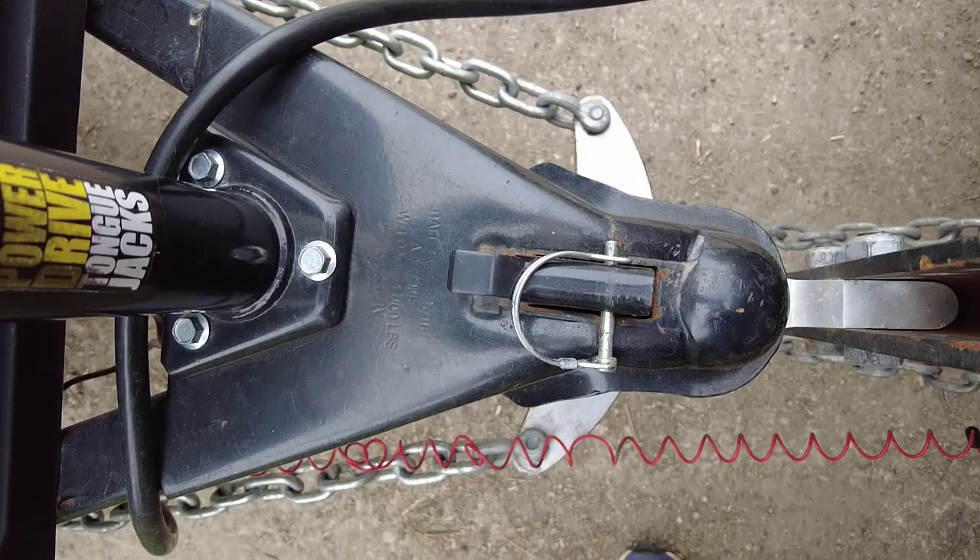Hi, welcome to the channel. Today we're going to do a quick how-to video on our Anderson weight distribution hitch. This video is primarily for those who are thinking about or who are going to rent our RV, but if you came across this randomly on YouTube, hopefully this video can help you out too.